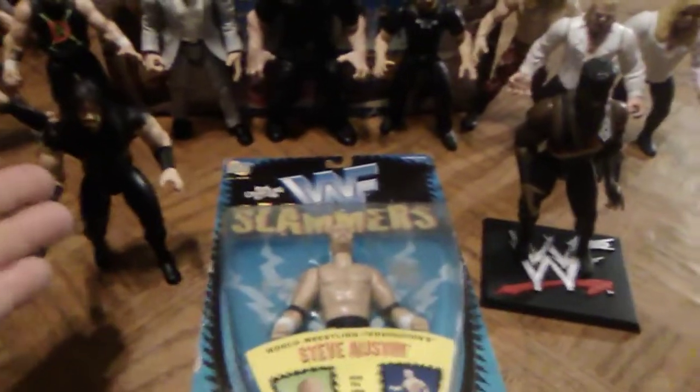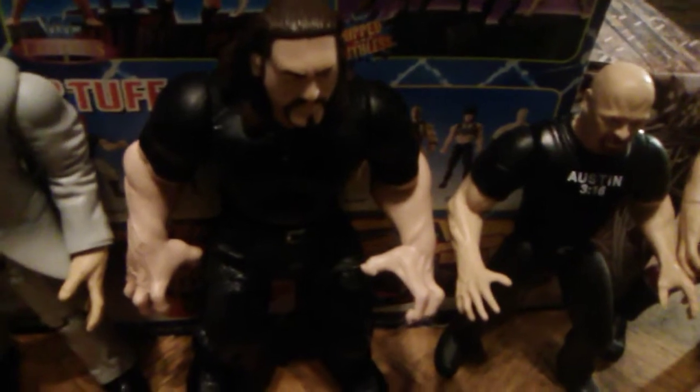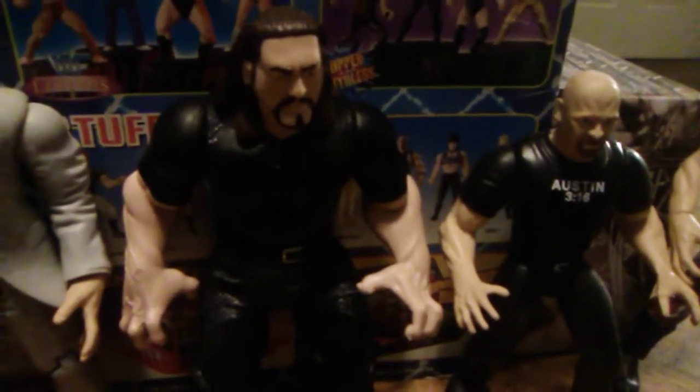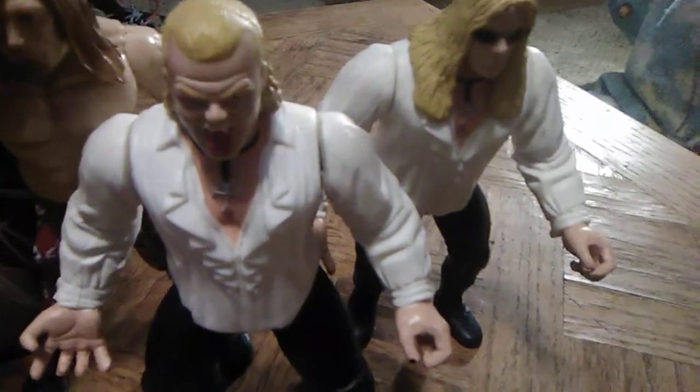Okay, so here we have three of the WWF Slammers Series 1 action figures — the latest one I picked up, The Undertaker, and the ones I've already showed off: the Farouk aka Ron Simmons, and the Mint on Card Steve Austin that I've had for years now, since about 2010. I picked it up on eBay but it's Mint on Card and I've never wanted to open it because I don't have any other Mint on Card WWF Jakks figures in my collection. I also have the Paul White that I did a showcase and review on — I'll put that up in the suggested box. Go check out the SummerSlam '99 Paul White Superstars Series 9. These are also from Superstars Series 9 — the Edge and Christian. There's a Christian and Gangrel and a TitanTron Live Edge back there to the left. I did the Christian and Gangrel review too — I'll put that up in the box to the right.